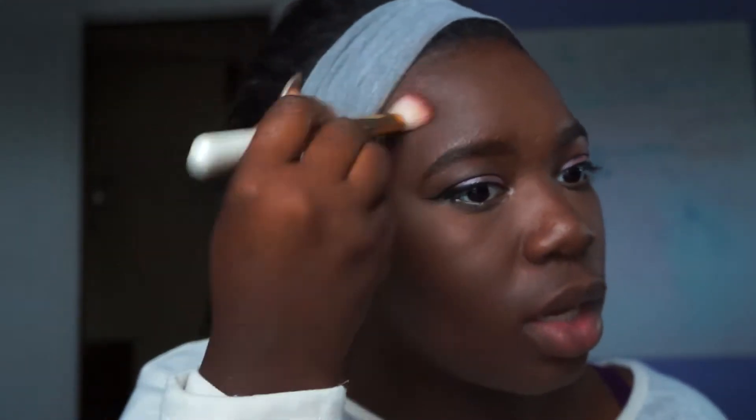I'm going to take this contour color — this is from the Tarte Tardiest Contour Palette, the one they did with Makeup by Shayla. Honestly I didn't think it was going to work out because it was a lot darker than Makeup by Shayla, but they did it. A lot of companies struggle with making contour shades for dark skin girls — they just skip over us.